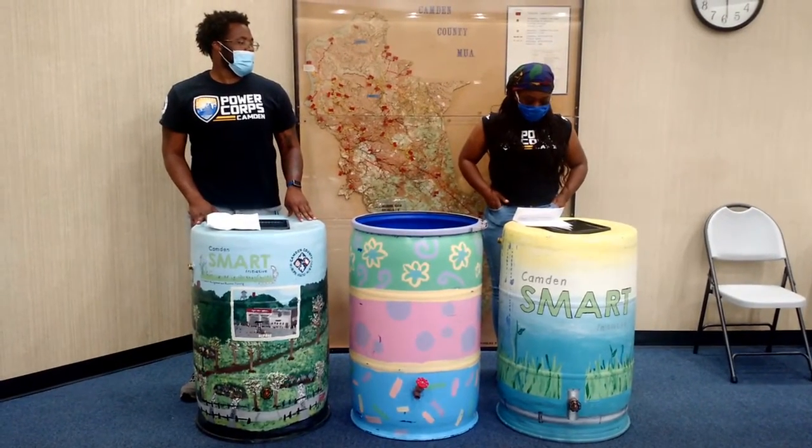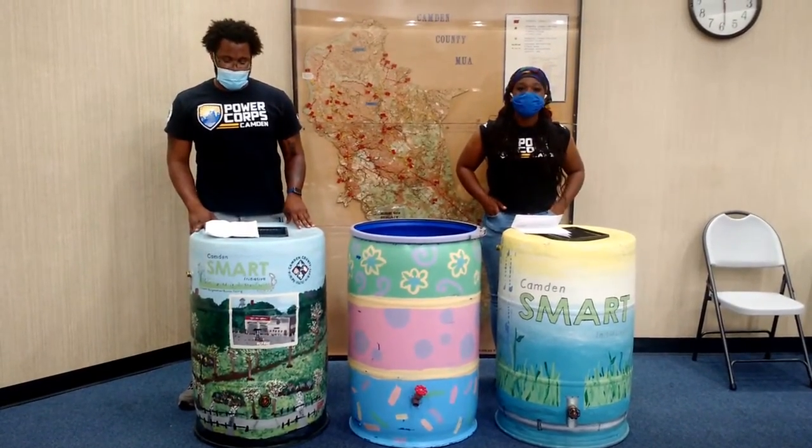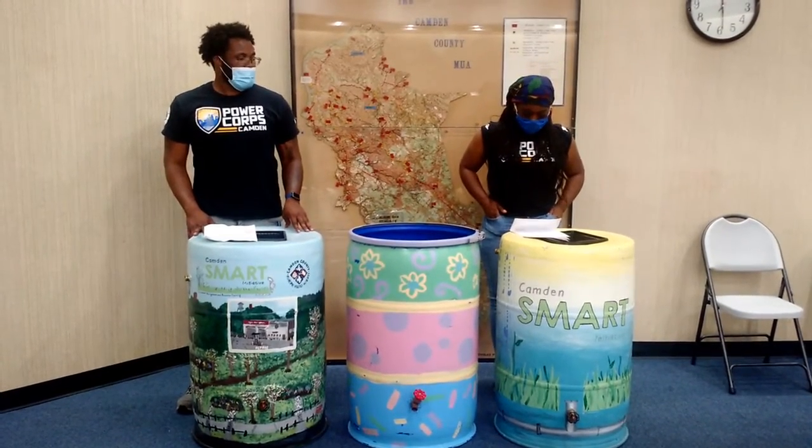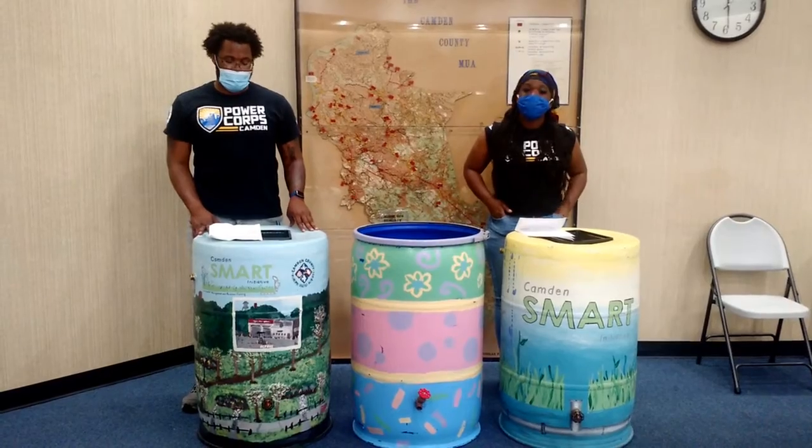This rain barrel has been provided to you free of charge by the CCMA, Camden Smart, and the River Network, with free barrels generously donated by Coca-Cola.